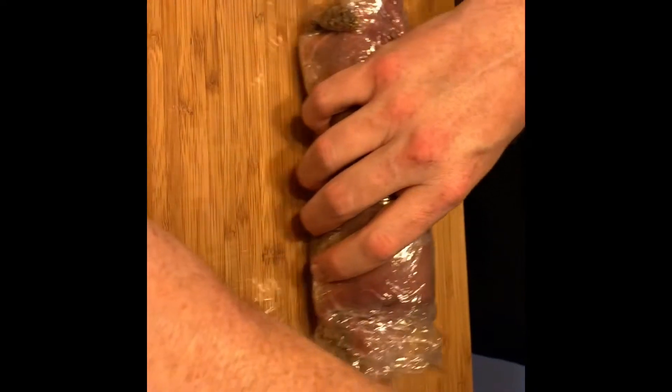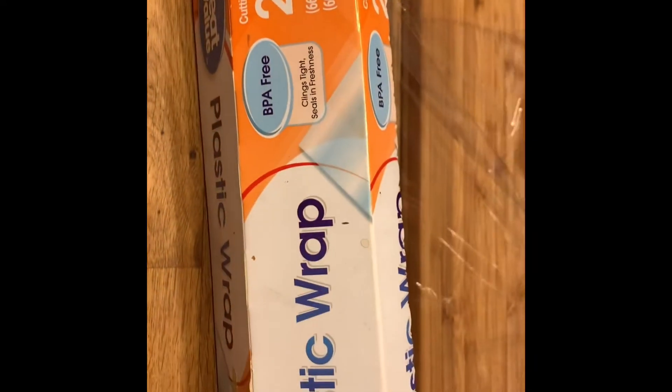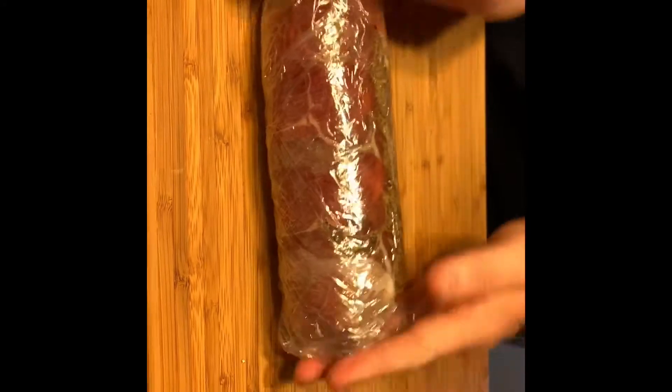I'm working with just Great Value cling wrap, so we're going to pinch the ends and tightly roll this up. All right, so this is step one. Now that we've done this, we're going to take it and set it in the refrigerator to rest.